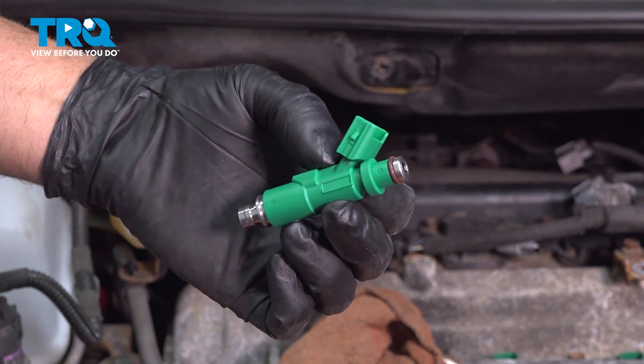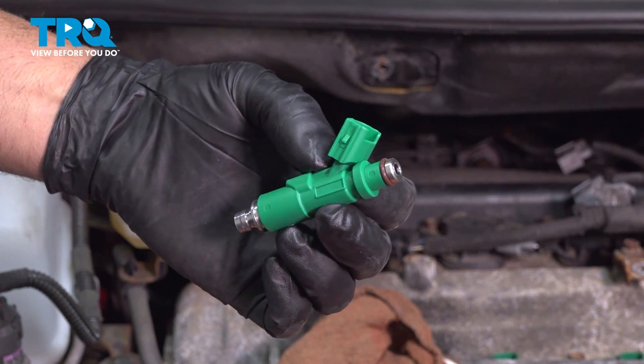In this video, I'm gonna show you how to replace the fuel injector in this Toyota Prius. Let's get into it.